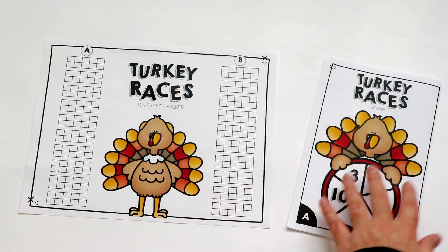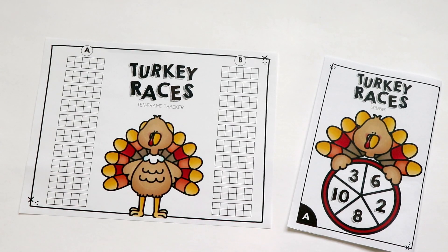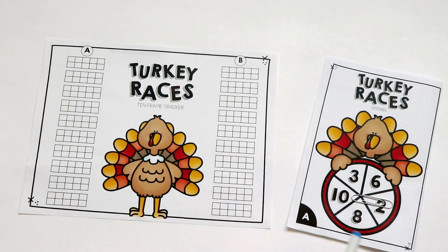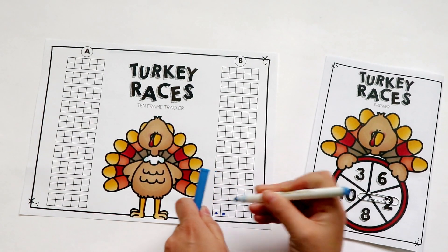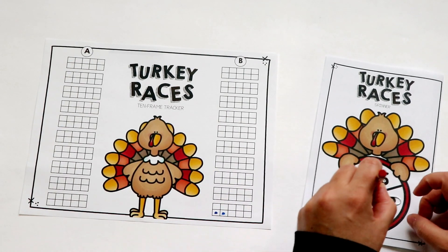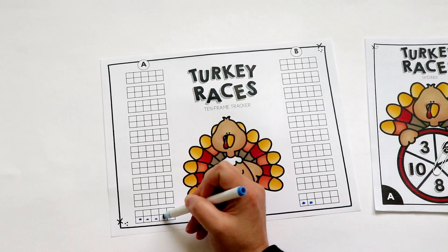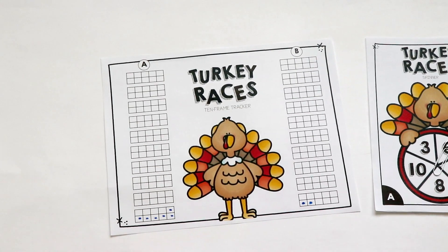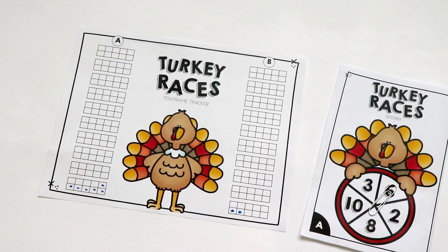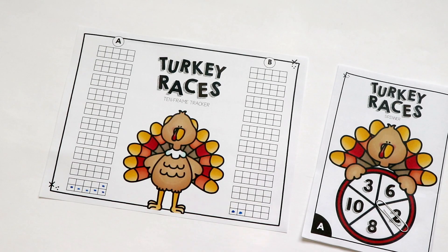Now here's the other board. You'll play the game the exact same way. I did go ahead and switch the spinner over to the A spinner just so we have some different numbers. They just spin and then go ahead and add little circles into their 10s frames. For both of the games, as the teacher, I like to walk around and ask them how many they have so far. When we're working on place value, I like them to count up those 10s first and then add on the ones after. Both of these ways, either with the rods or the 10s frames, are good for that.